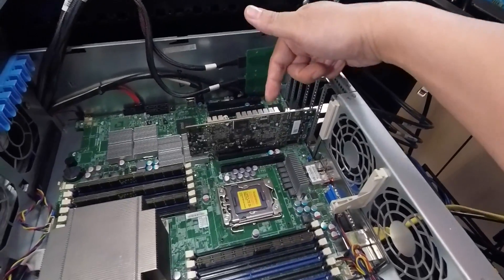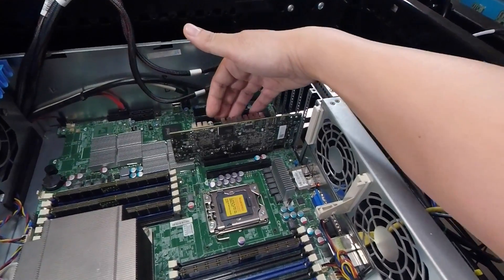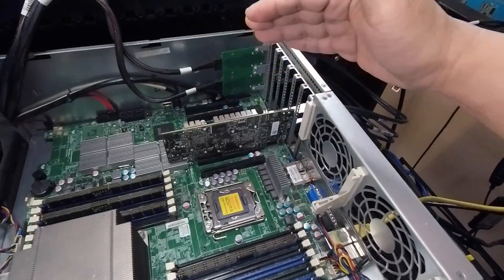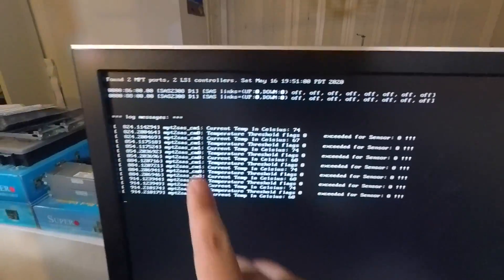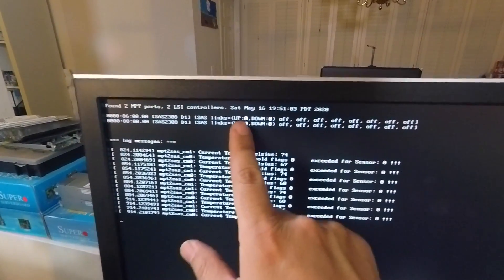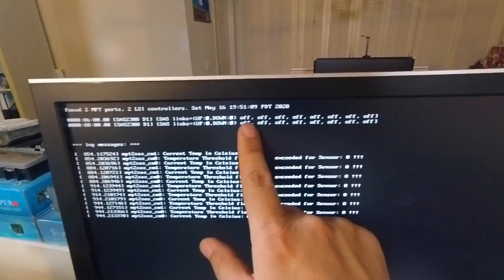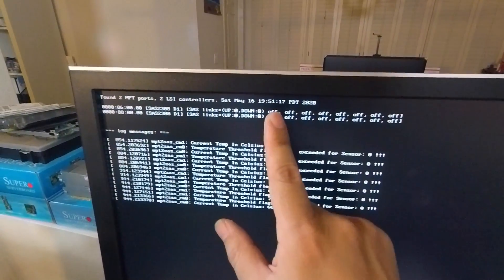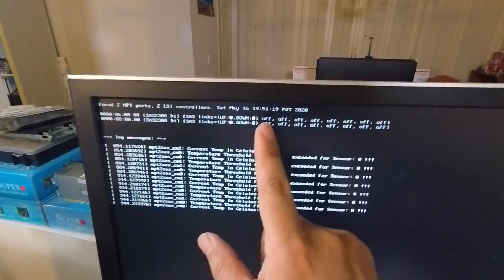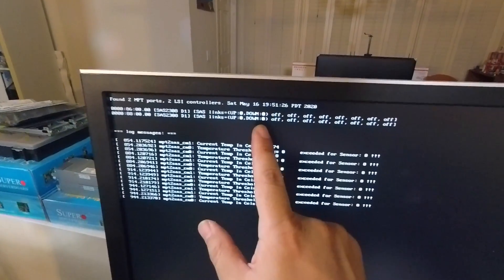This card is on the server, things are getting very hot — this card gets really hot and you want a lot of fan airflow on it. The heartbeat LEDs are blinking, so the card looks like it's behaving fine. I've got the SAS cables plugged in, but you'll see right here on the two 2308 chipsets there are no links up, and in fact no links down either. Each individual link is set to off — normally you'd expect up or down, not off. That's the dead giveaway of what's going on.